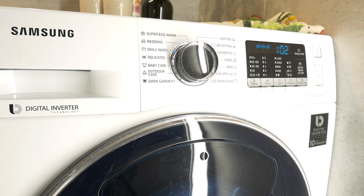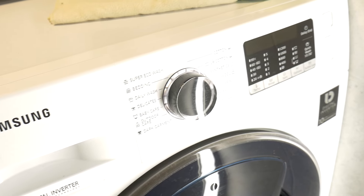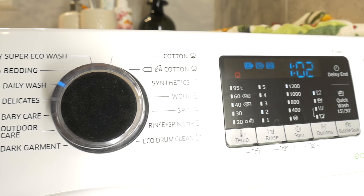Hello. Today I'm showing you how to unlock a Samsung washing machine — an easy way to lock keys to prevent children from accidentally starting the washing machine.